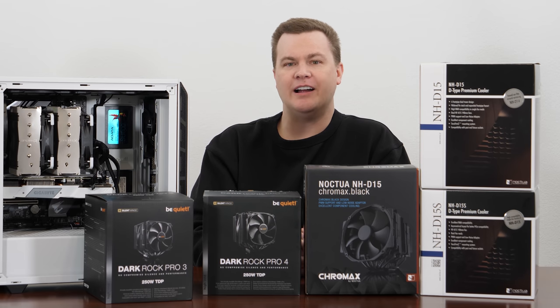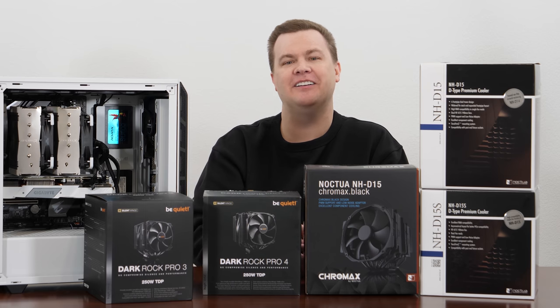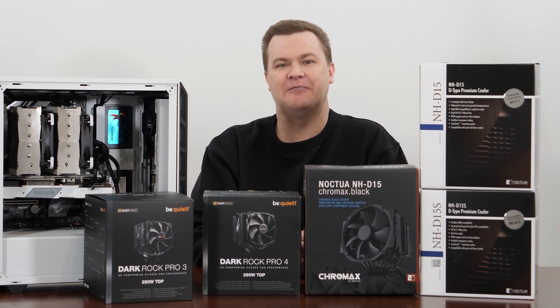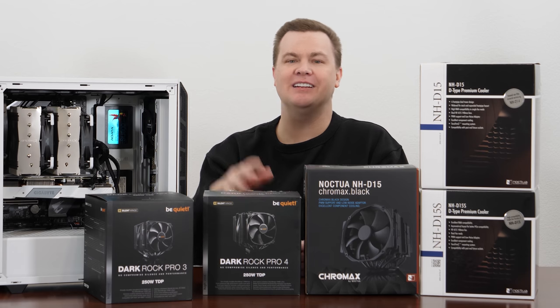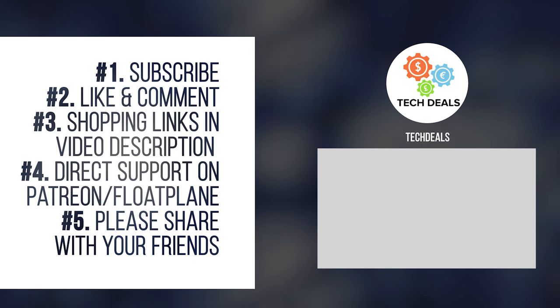If you want to go back and watch the joy I had trying to stick this cooler in the case, by all means — it was a 20-minute endeavor. Thank you all so much for watching. I will see you next time.